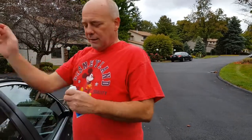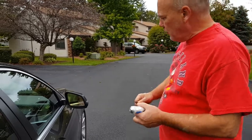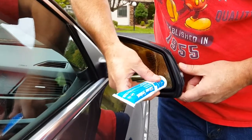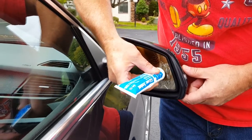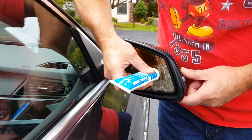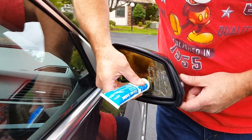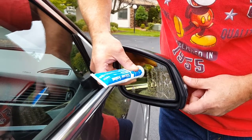Now, what we do with these self-dimming mirrors when we glue them, we want to go quarter-inch by quarter-inch dots. And we're going to go quarter-inch by quarter-inch and get a little crazy. What I'm doing here is creating a surface that when I put the mirror in, being that it is a convex mirror,